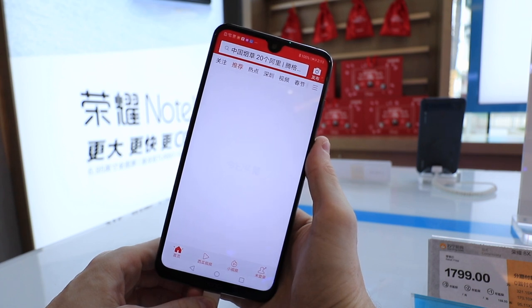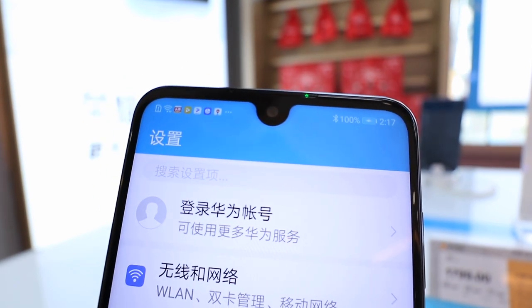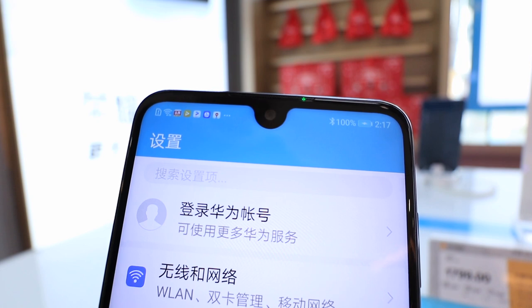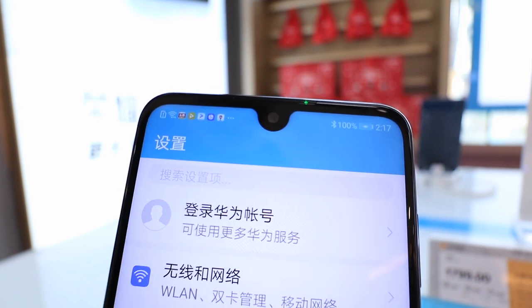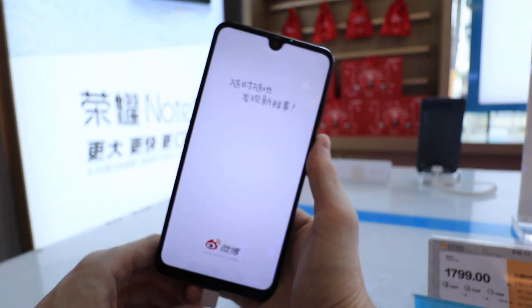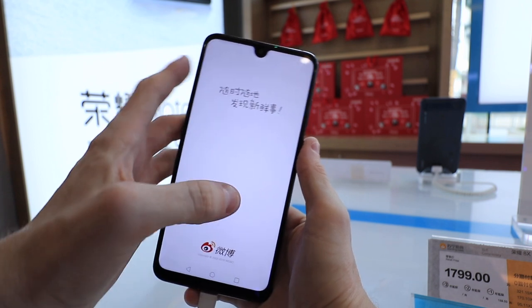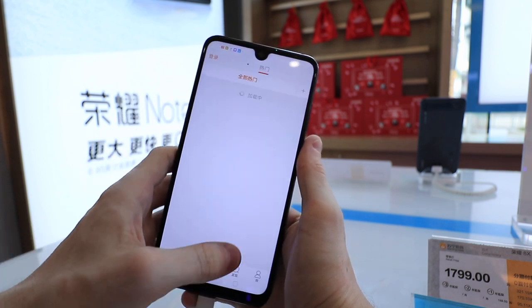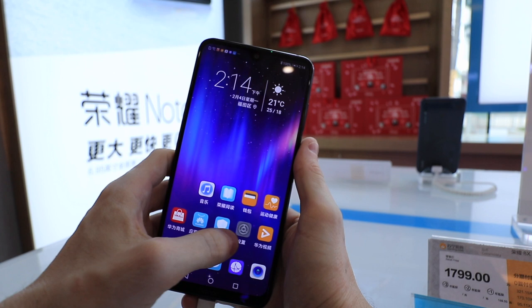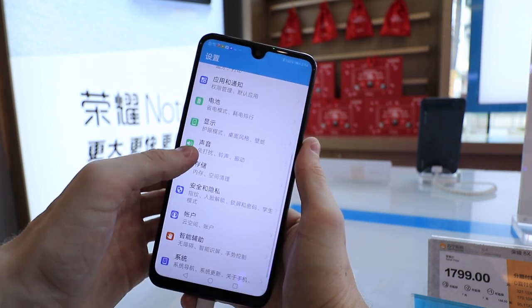You get a really good design on this phone. You get a water drop notch, so the screen-to-body ratio is really good. The bottom bezel is not even big considering the phone is absolutely huge. It's a really big phone, but it doesn't feel huge when you hold it. And it certainly doesn't feel like a budget phone, even though it's priced at about 1,700 RMB. When you hold the phone, it feels good. It feels solid.